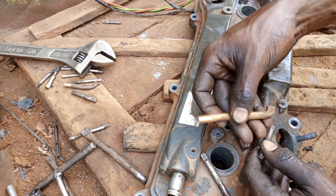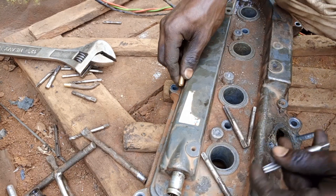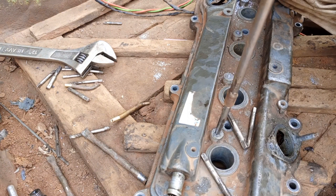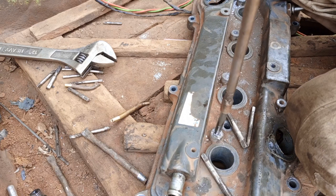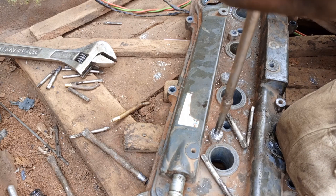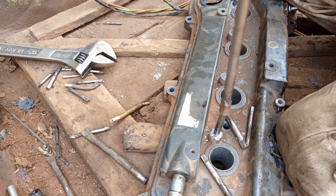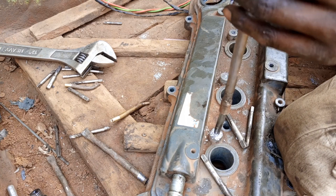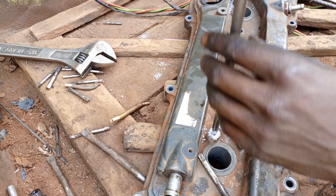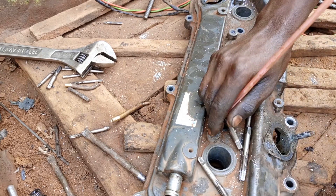We are going to put in an insert here — this is going to act as our insert. What we are going to do is first cut the threads using 8 millimeters. Remember, we are cutting in aluminum. We also have to put back the threads for a bolt of 10 millimeters — that is 6 millimeters — using spanner number 10.